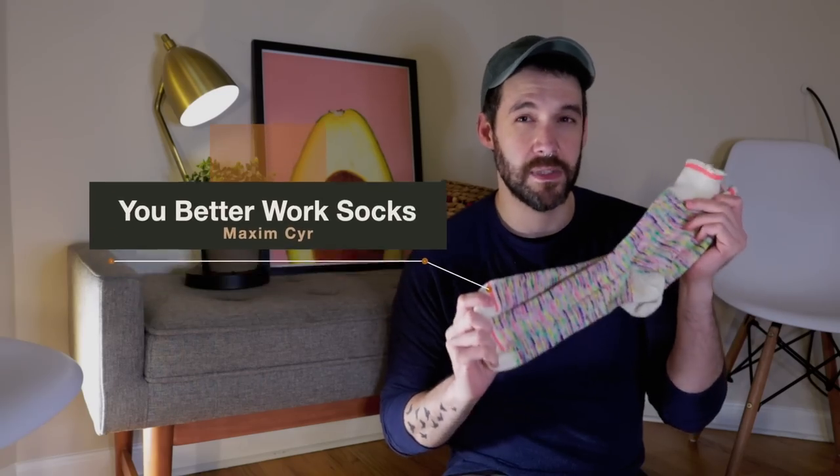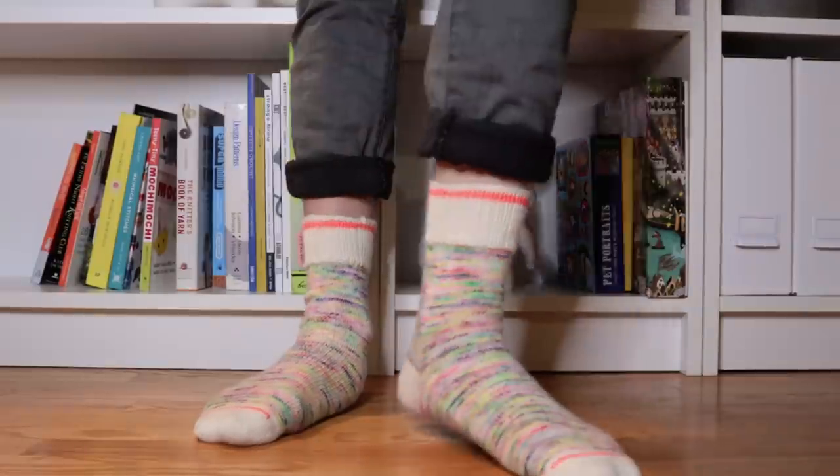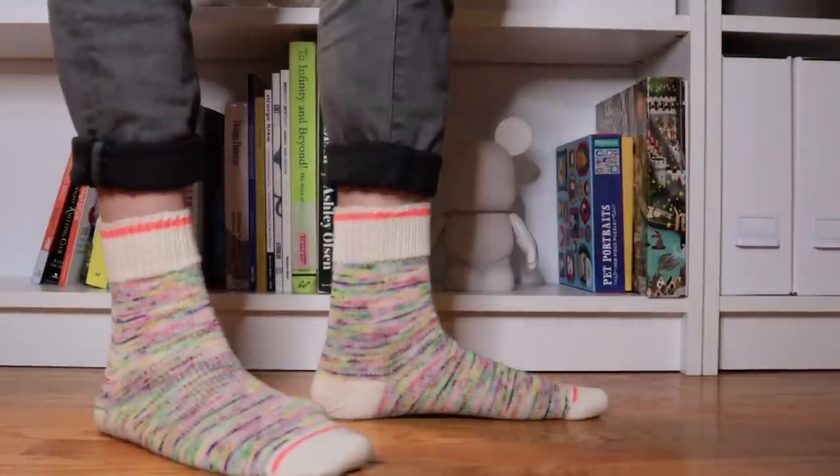The next pair with an issue are my You Better Work socks by Maxim Seer — you'll know him from Instagram as MaxTheKnitter. These socks are awesome. If you've been watching since the beginning, you'll recognize them from my first video. I just finished them, partly because I treat socks as a background project and partly because I made a really stupid decision.